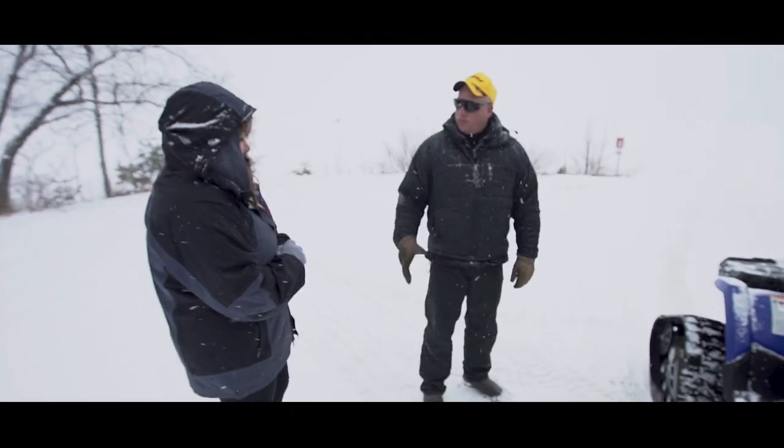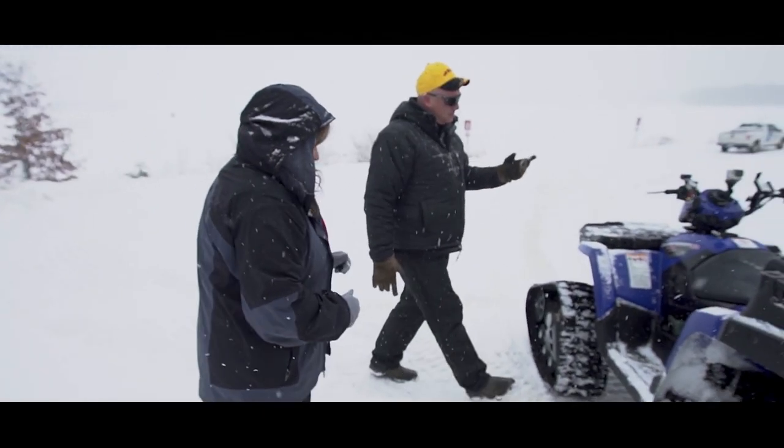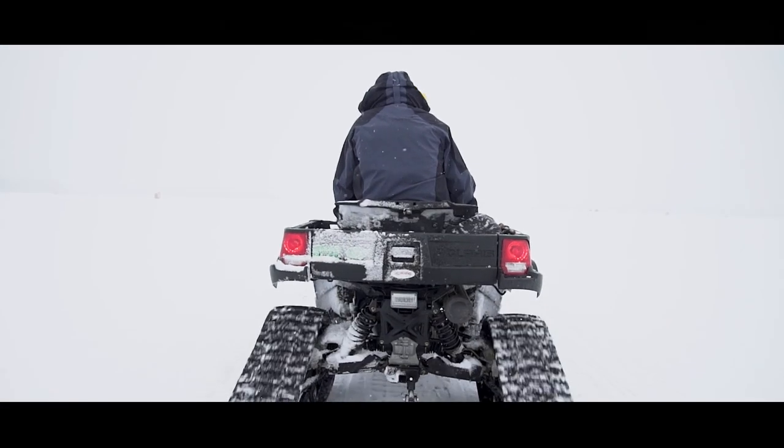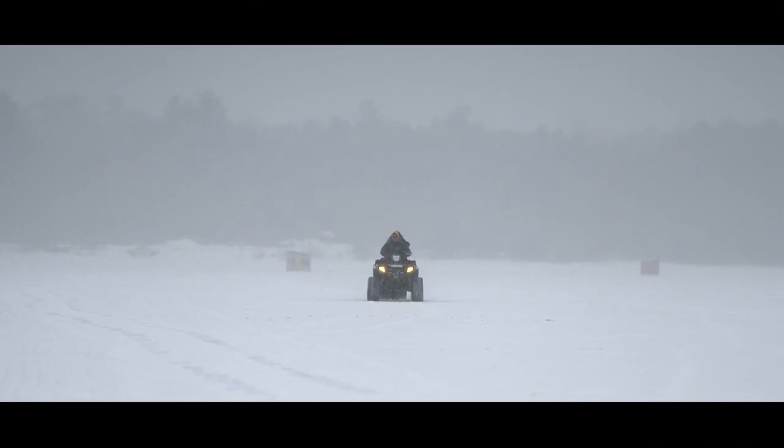We are on the edge of Sebago Lake. You ready? I'm ready. I've got Michelle McAtee with me. Much better than being in the office. I'm telling you, there is plenty of ice. She's never been fishing. I'm going to take her out and show her how to ice fish.